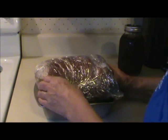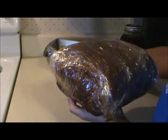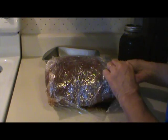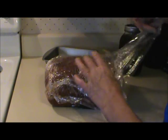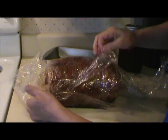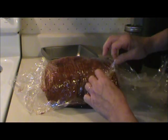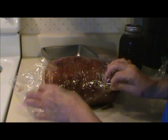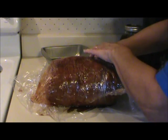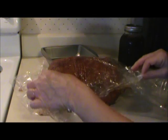What I did was cover it with mustard, then cover it with the rub, and I wrapped it in plastic wrap and kept it in the refrigerator overnight. Now I'm going to unwrap it, put it in a roasting pan, and roast this at 250 degrees for several hours — pretty much all day long — until it has an internal temperature of between 195 and 200 degrees.